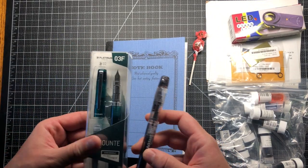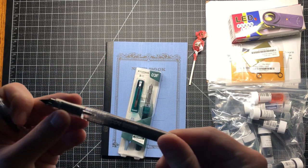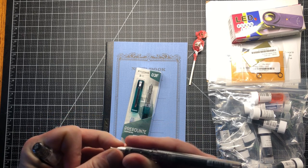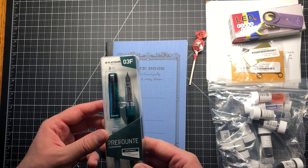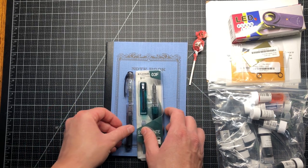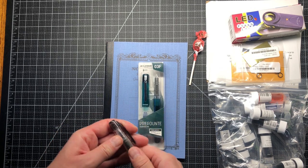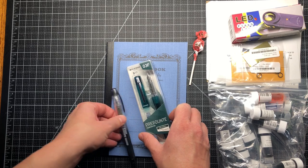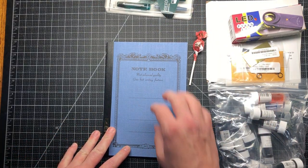I got two pens — they are very cheap, only a couple of dollars each. This is the Platinum Preppy in black, size 0.3, and then I got a Platinum Prefounte in this gorgeous emerald green color. I like the Platinum brand. I used the Platinum desk pen and thought the nib was just fantastic on that pen — I got rid of it because the line was too fine, but the feedback and nib were great. And if I don't like them at all, they can be part of the experimentation process. That's everything I got here today.